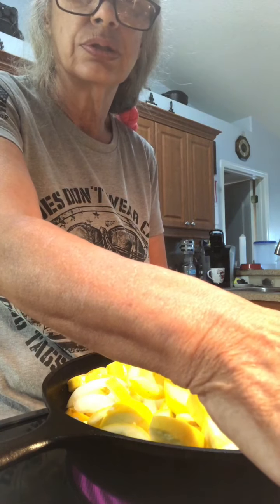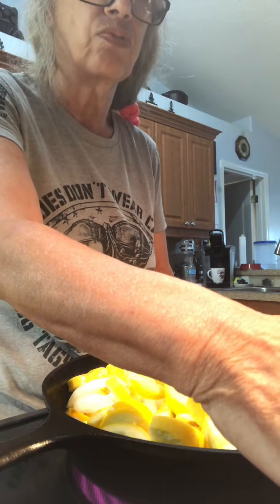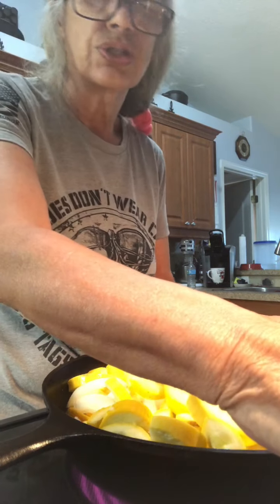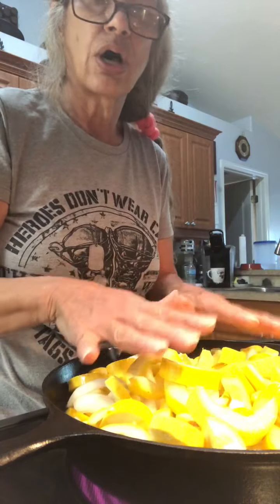I already have my stuff for the stuffing ready, which is one and a half cups of water and four tablespoons of butter. I'm not going to start that until the squash is almost done.